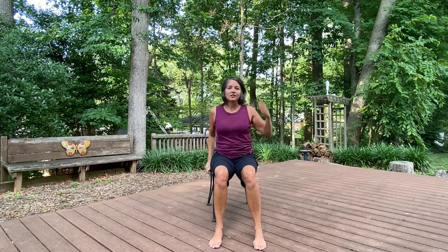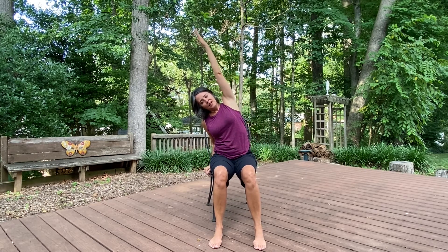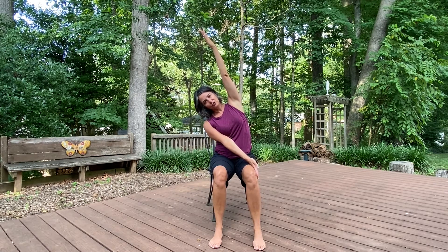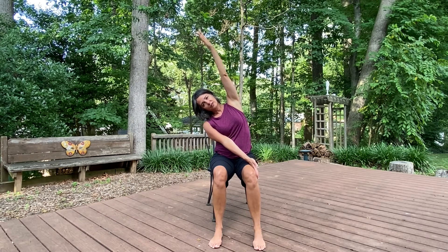Reach as far as is comfortable for you, and make any modifications that you may need. We're going to stay to one side, and we're going to reach the other arm to the outside of our opposite leg. Just staying here, bringing your shoulder down, letting the weight of your head drop. Good.